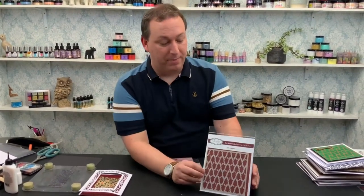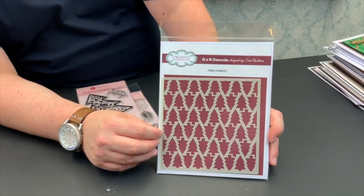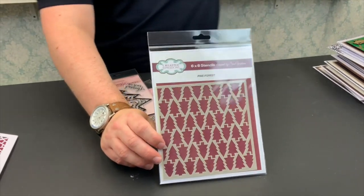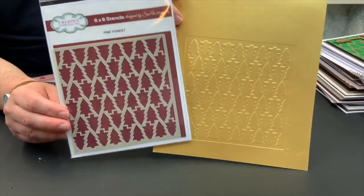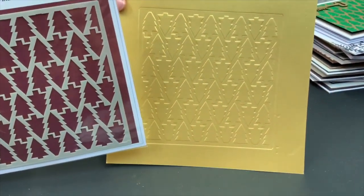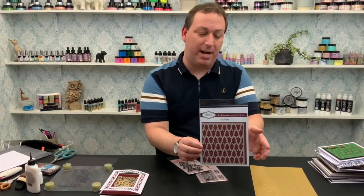On top of that we have a stencil for you — this is designed by our lovely Sue Wilson. This is our Pine Forest stencil and it is a six by six stencil cut from Mylar. This can of course be used with all of the mediums you would like, or you can put it through your machine with a rubber mat and emboss it. Never forget that you can emboss your stencils to create incredible backgrounds or embossed effects. This is one I really like to use with Pixi Sparkles using clear texture paste on acetate. Whether it's inks, pixies, polishes, or whatever you wish to work with, you can absolutely do that as well.